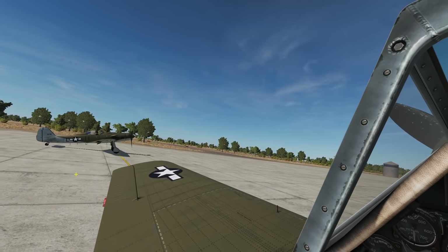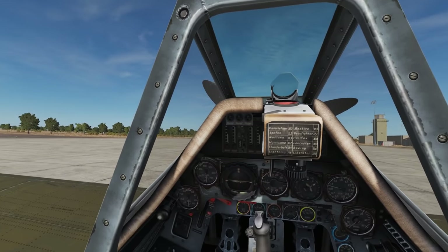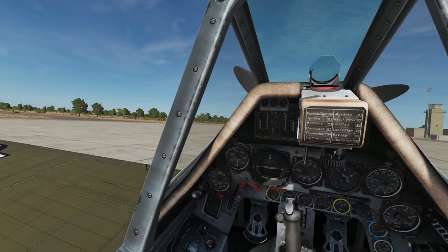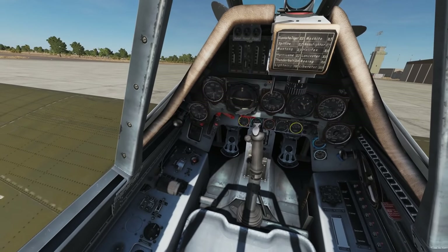Hello and welcome back to The Reaper. We're on the Focke-Wulf 190 again and we're going to do the cold start tutorial. Charl, if you're ready, take it away please.